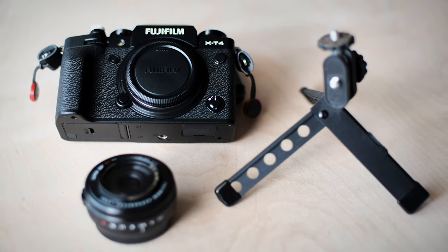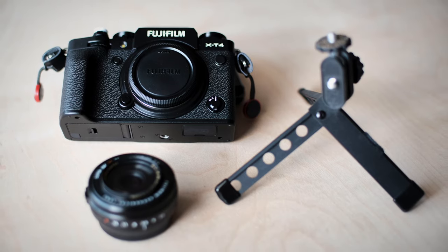All right, John here. Welcome. In this video, we're going to talk about what I pack for a minimalist travel photography setup. I've traveled quite a bit for the last five or six years, and I like to travel very lightly with just one bag.